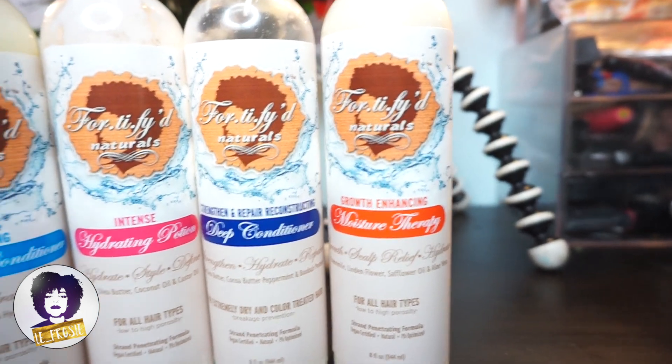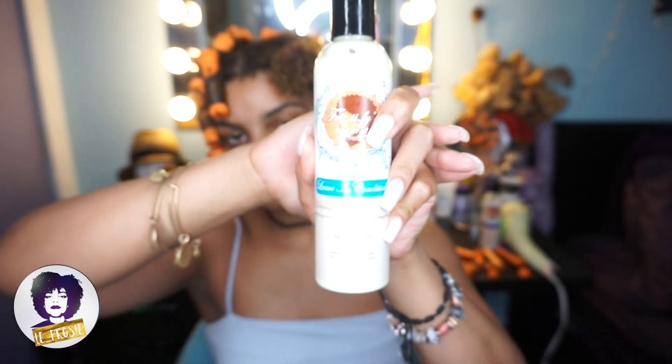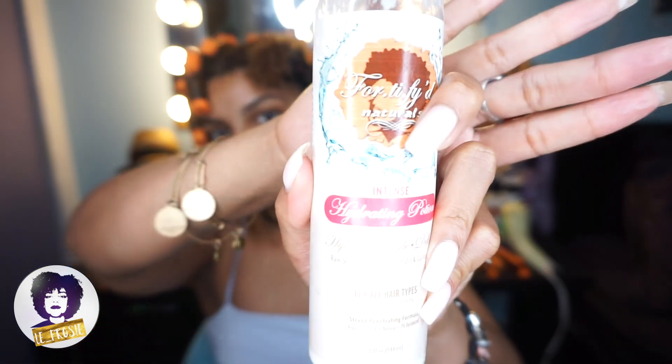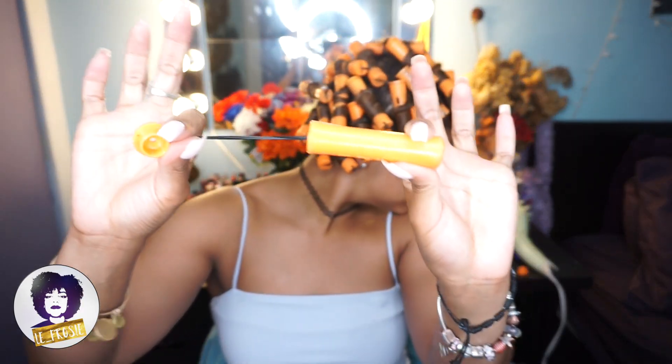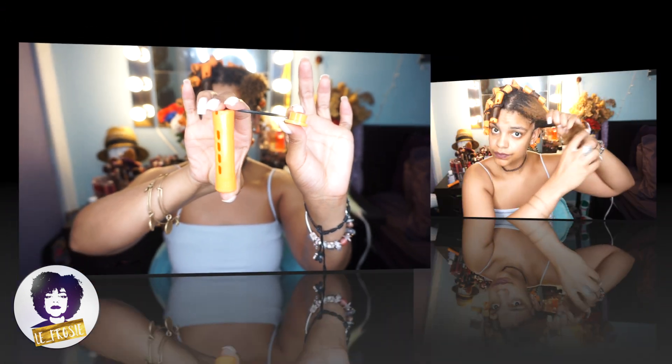The first product that I'm going to use is the leave-in conditioner. El primer producto es el leave-in conditioner. Y el segundo producto es the hydrating potion. The second product is the hydrating potion. I'm going to use the orange perm rods. Voy a usar los roles de permanente anaranjado.